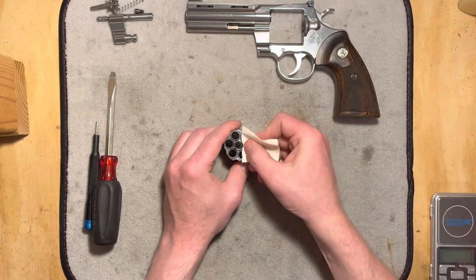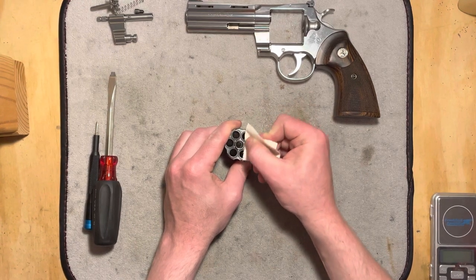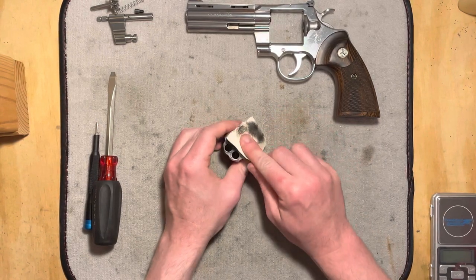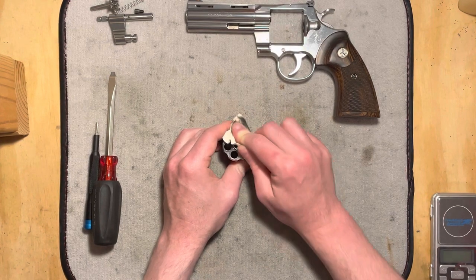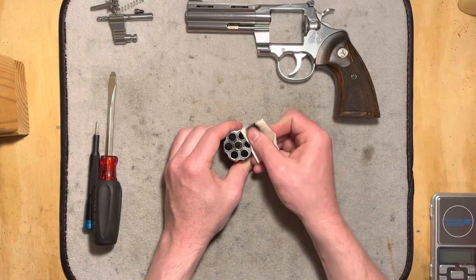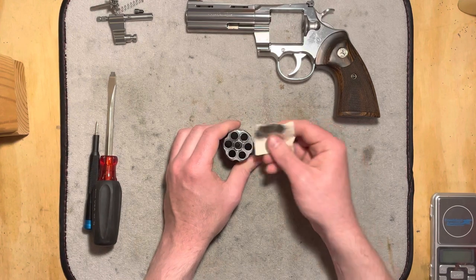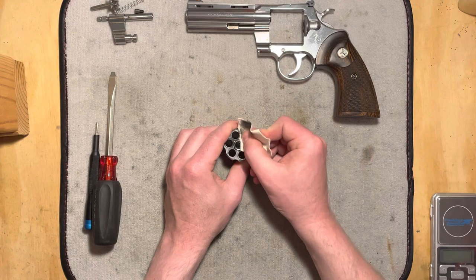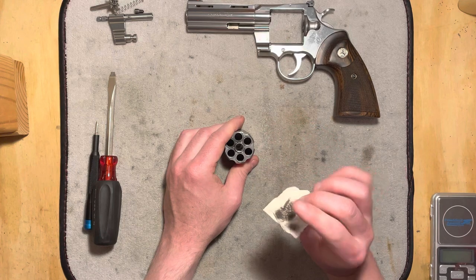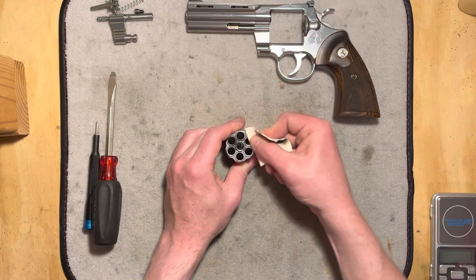When you get one spot kind of covered in crud, just move over to a different one. When you're doing this, it's just cosmetic really. These burn rings are kind of self-limiting — there's a lot of gas blowing out around that cylinder gap and it's not going to let it build up too severely. But when you've got a nice revolver, a nice stainless gun, sometimes you like it to look pretty.